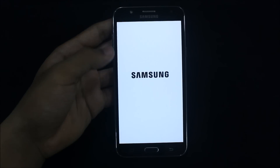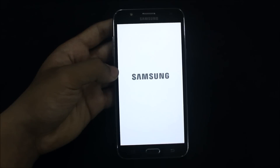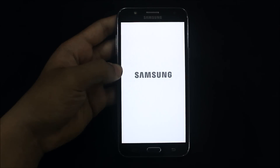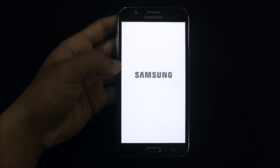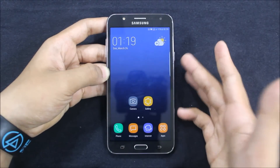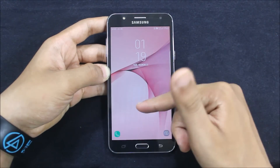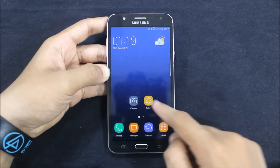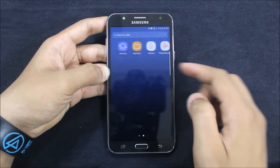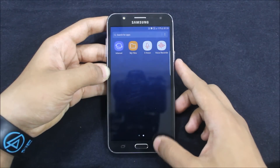The boot animation is fast — sorry for the dark area, I don't know why the camera does that. This is the boot animation. Now the ROM is booted up. The lock screen is pretty good and fast, with the asset clock widget and new icons. The icons are fully asset icons — the clock is themed, the calendar icon is themed, the SQR icon is themed, S Voice is themed, and the voice recorder is the new one from the S8.